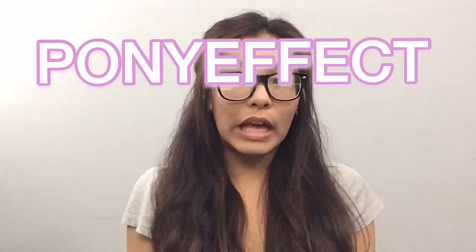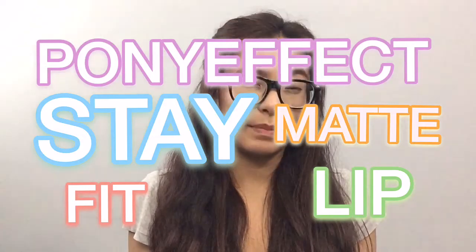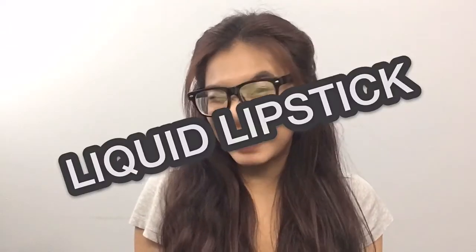Hey guys, V here and today I'm going to do a short swatch and review video on the PonyFX Stay Fit Matte Liquid Lipstick.